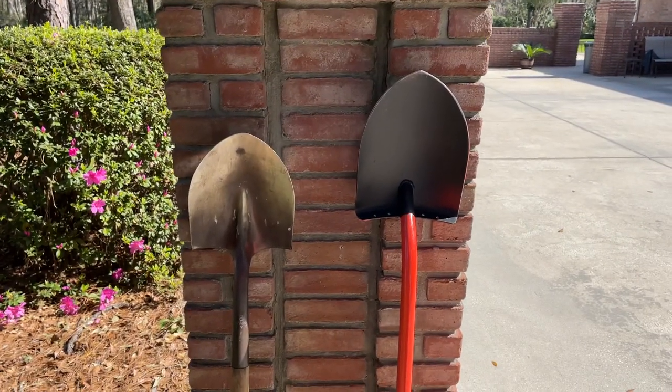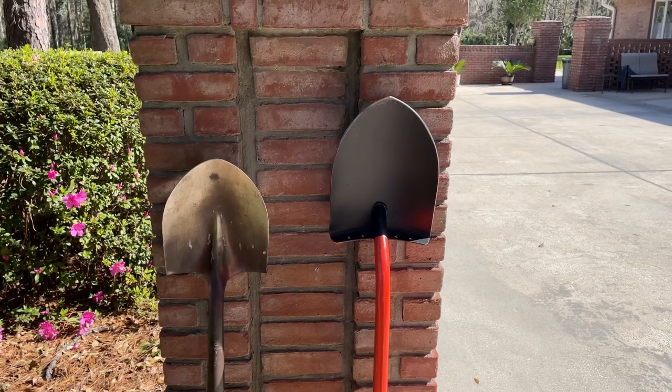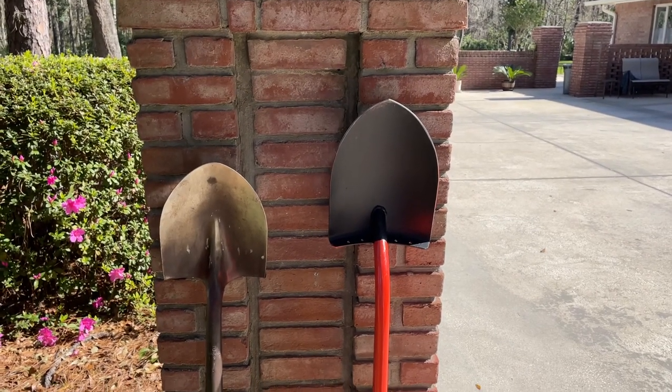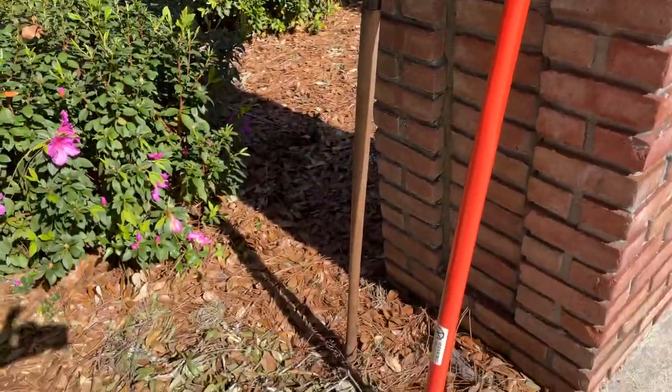They're not cheap. You can buy that shovel on the left probably for $25 or $30. This shovel on the right is close to $100 — I think it's $97 as of January 2022. So it's not inexpensive, but it is a fantastic heavy-duty shovel.